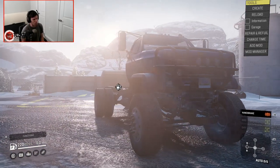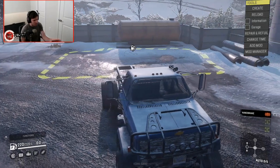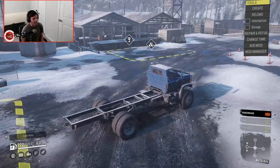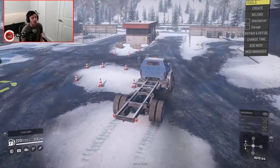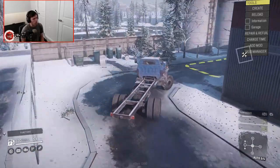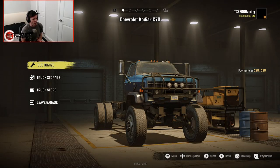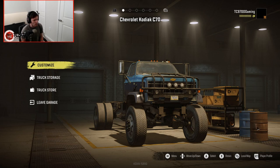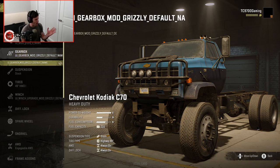As you can see, it's already got a bunch of lift, it's already got a front axle under it, the tires are already bigger, it's got this giant sort of wraparound cage bumper on the front. We're going to fire it up and take it into the garage and see what all we can do to this thing, because there should be a lot more that you can do to this than the stock one. In terms of customization, we have one engine option — the UI Mod Grizzly Zero Name — and UI Gearbox Mod Grizzly Default. Something makes me think this isn't completely done yet, but we'll let that slide.